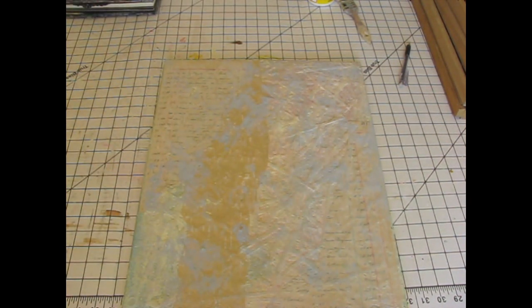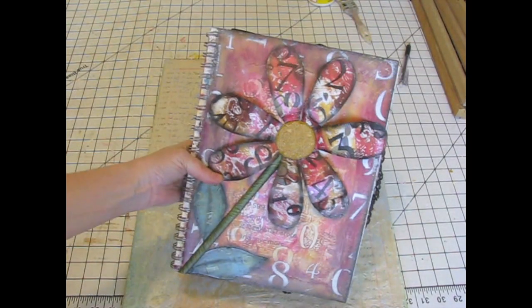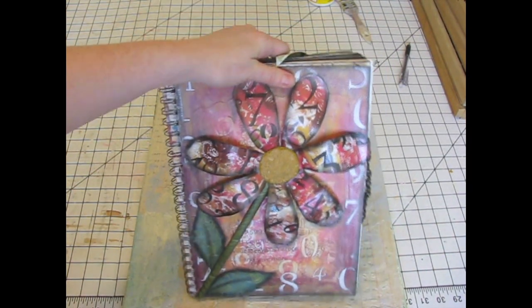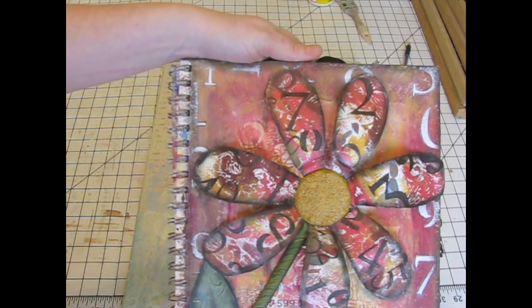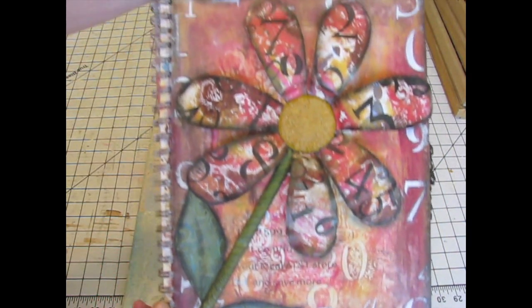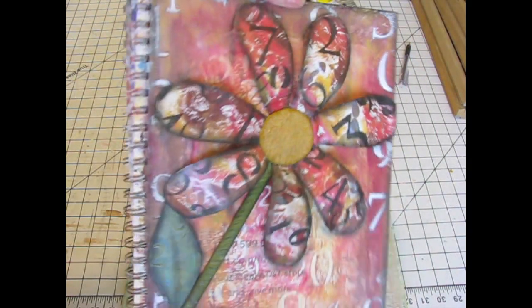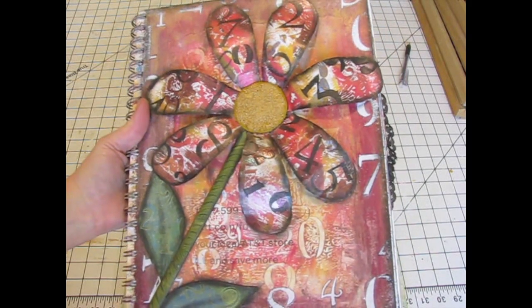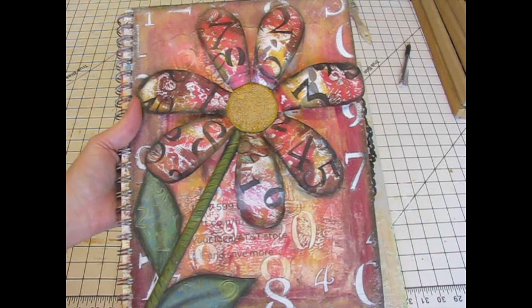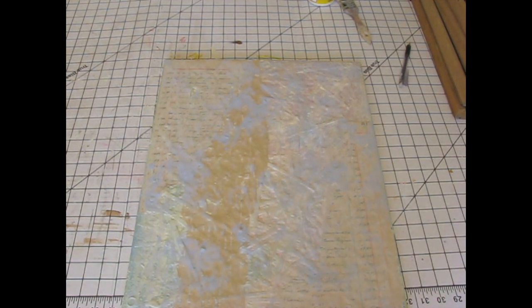I think what I'm going to do with these — here's where I got my inspiration. I was looking through my art journal the other day; I haven't done a page in over a month. I ran across this page — this is one of my favorite pages I've ever done. I'm normally not a red type person, I'm normally not a flower type person, but I really love the way this turned out. So this was kind of my inspiration. I thought, okay, maybe I need a big honking flower on my canvases. That's kind of the direction I'm going right now.